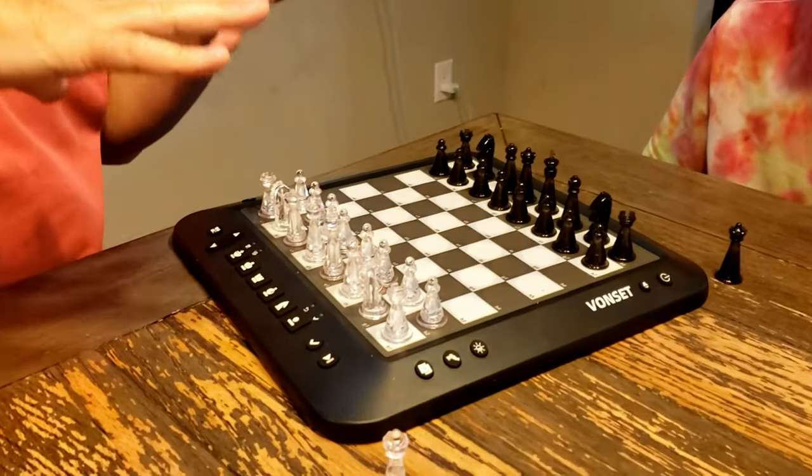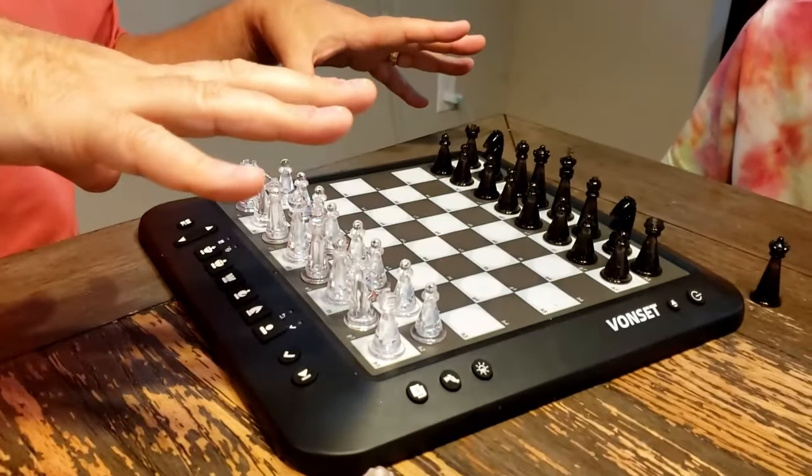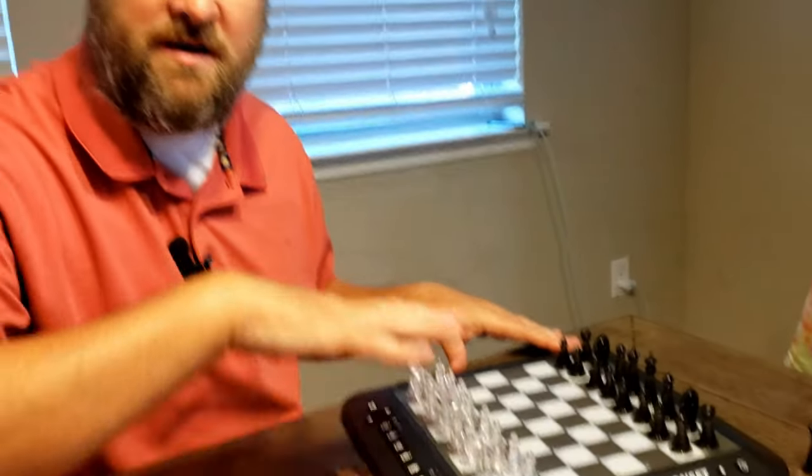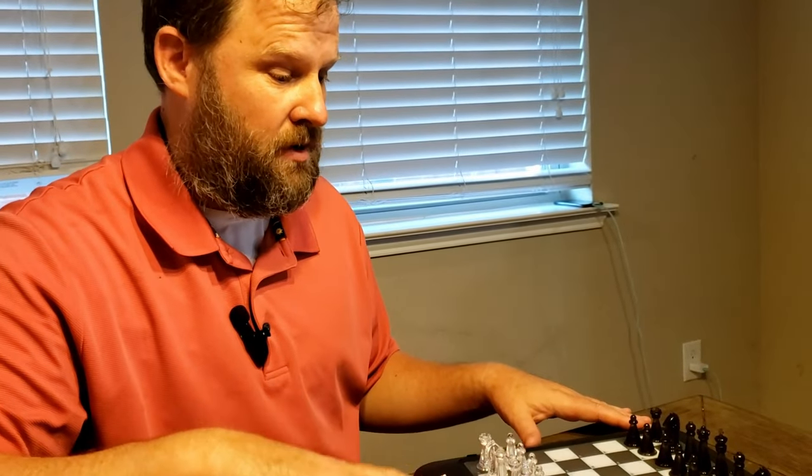This is a training piece as well as a match piece, so you can play against the computer. If you want, you can go all the way from easy to hard — it tells you where to set up all your pieces in some of the modes.